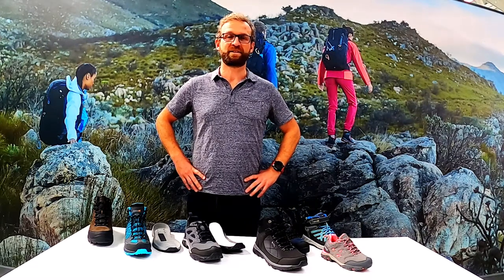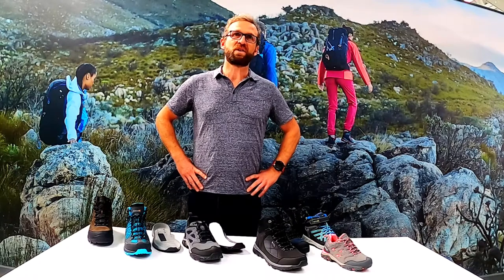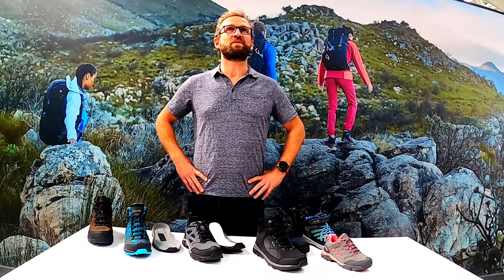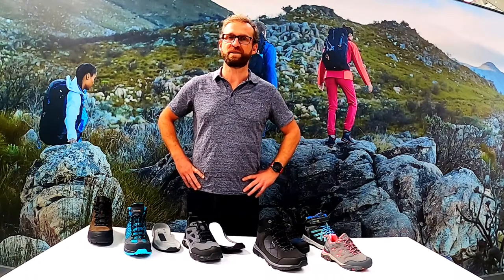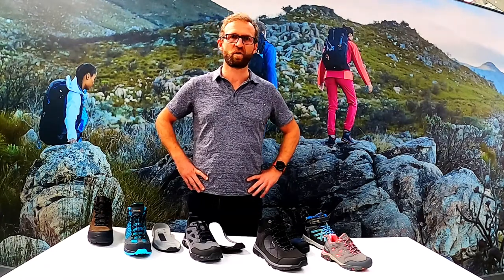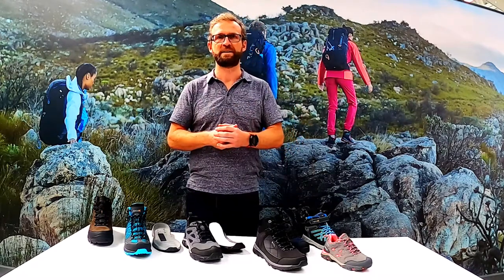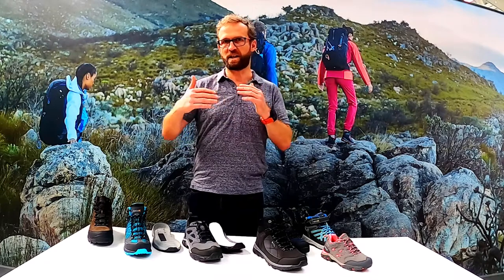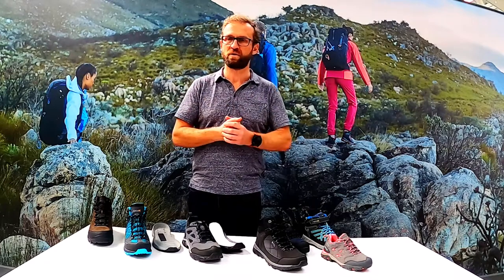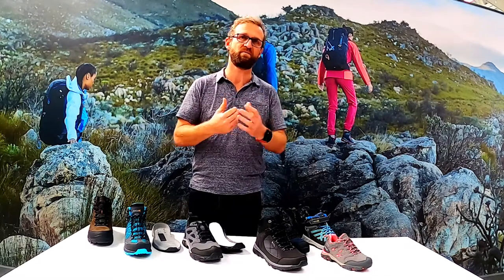Hi, I'm Mark and I'd like to give you a run-through of our sole units. The first thing I want to say is people forget how important it is to get the sole unit right. There are so many different aspects that you've got to get right - from the compound of the rubber, the pattern of the tread, down to things like a heel break. Midsoles are incredibly important as well; they all work together to give you underfoot comfort.